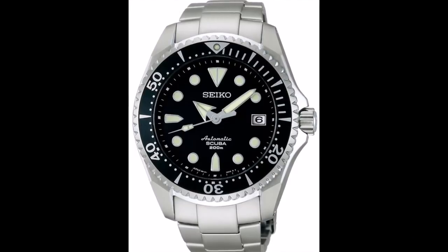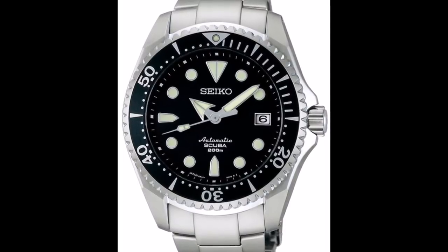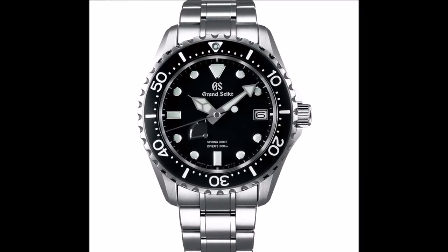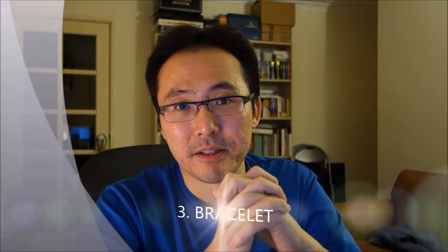On my monster here it's a pure metal bezel — no insert, just metal. My mini turtle, the SBDC 007, the Shogun, and the upgraded 029 still have a metal insert. If you go right up to Grand Seiko, like the SBGA 229, they put a DLC — diamond-like carbon — coating, which is a step up, but that's still not ceramic and not as scratch-proof as ceramic would be.